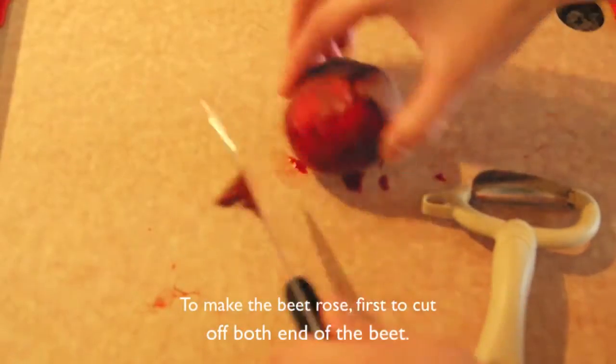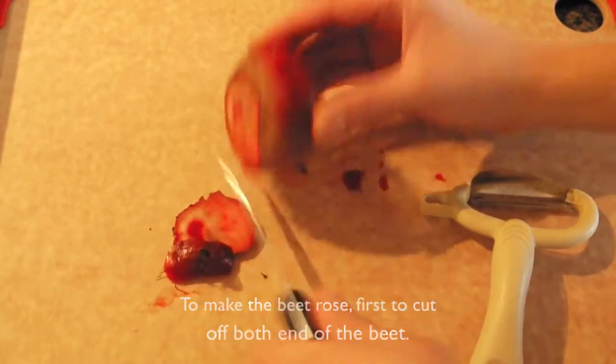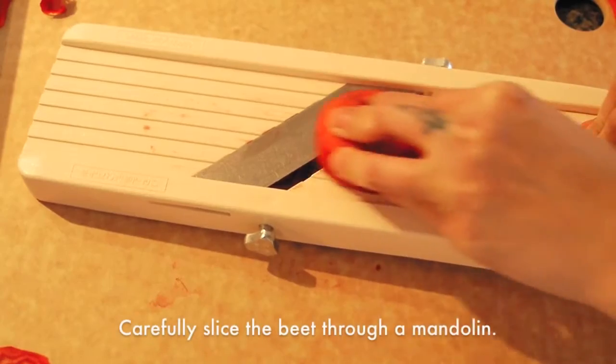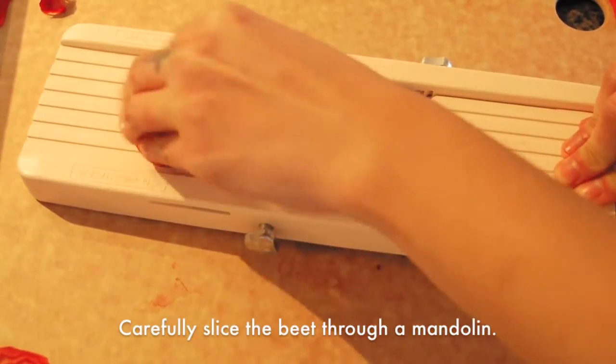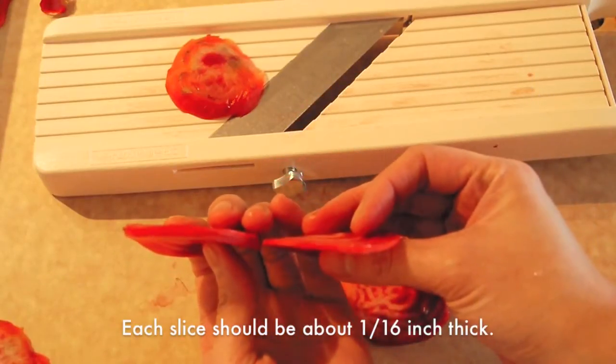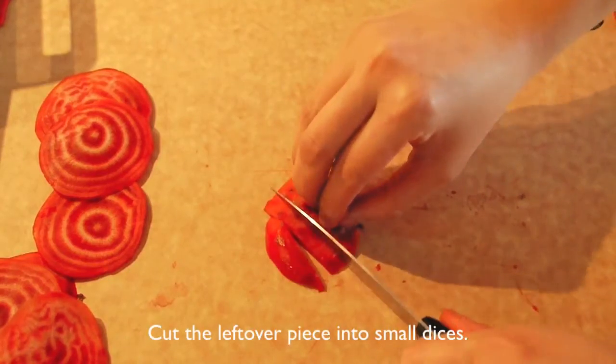To make the beet rose, first cut off both ends of the beets. Peel off the skin. Carefully slice the beets through the mandolin. Each slice should be about 1/16 inch thick. Next, cut the leftover piece into small dice.